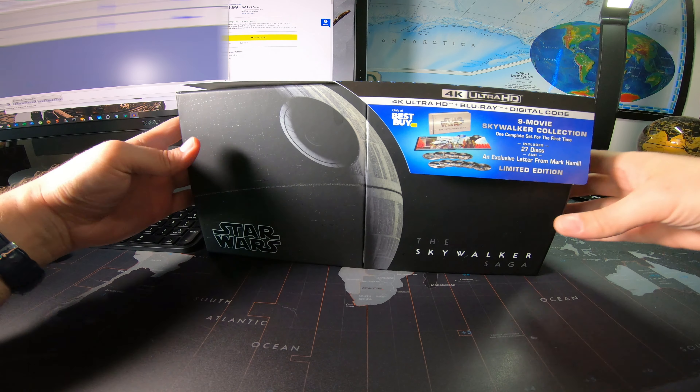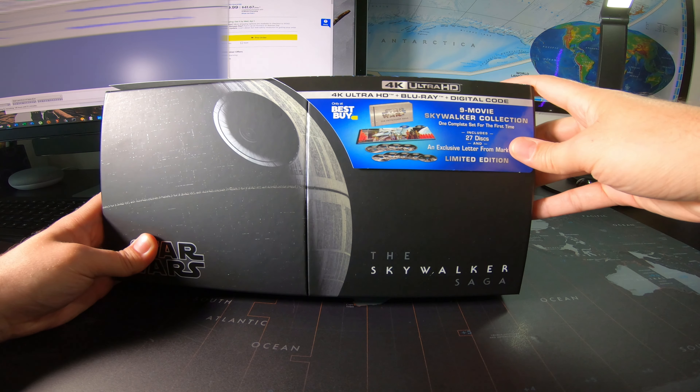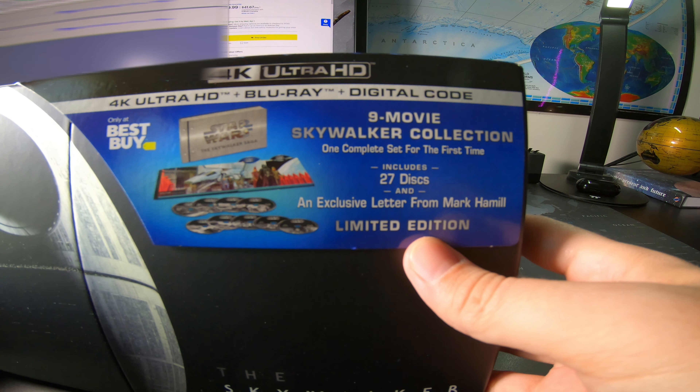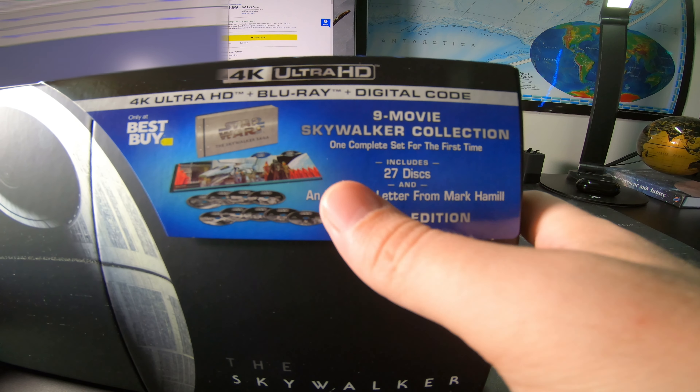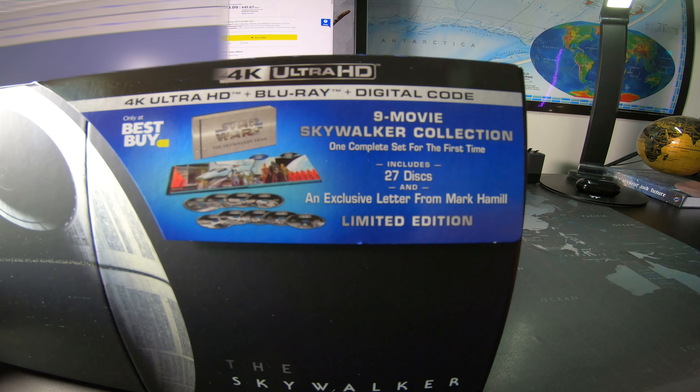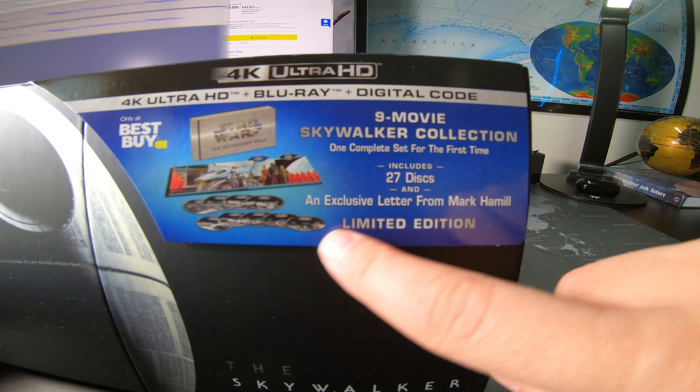Welcome back to another video everyone. We're going to be talking about unboxing and giving a quick first impression of the Skywalker Saga collection. This is a Best Buy exclusive. It's 4K Ultra HD plus Blu-ray plus digital code, 27 discs — the 9-movie Skywalker collection, complete set for the first time since the last movie just came out. There's also an exclusive letter from Mark Hamill, limited edition.